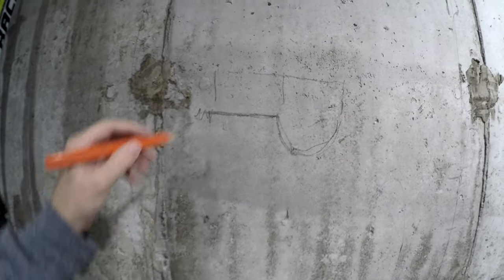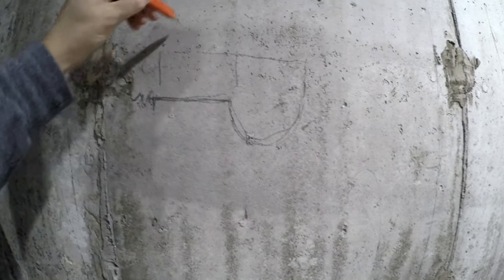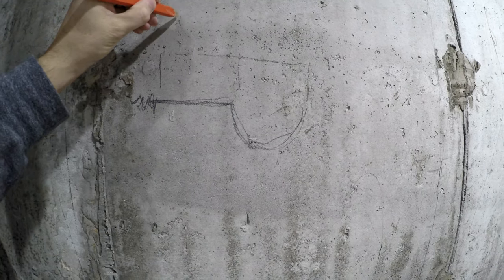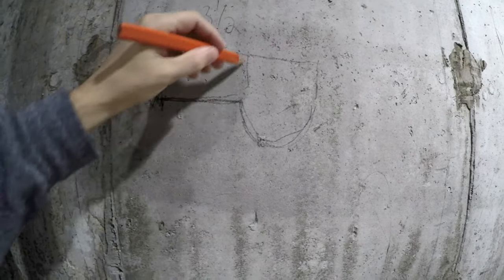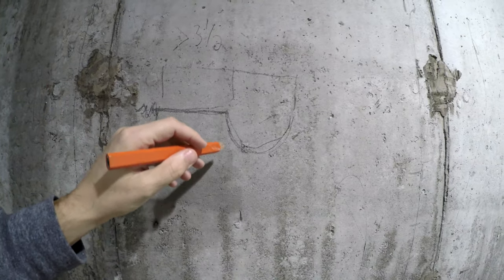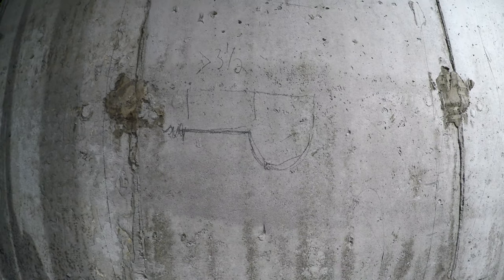So here we've got our threaded part and then we have our hook portion. This part has to be greater than three and a half inches. We really do want to have a hook end here because we don't want any chances of it sliding off.